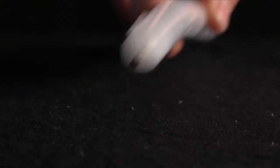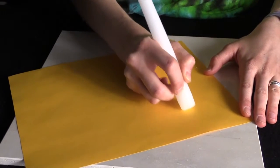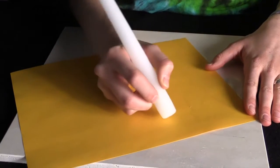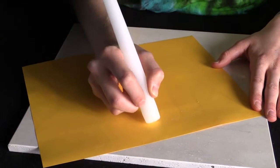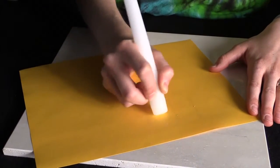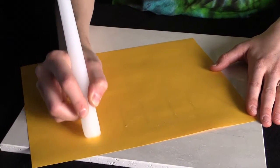The cool thing is, if I take a candle and use it to write on the goldenrod paper, where the wax is on the paper, the ammonia cannot touch the paper. So where there's wax, there will not be a reaction between the ammonia and the paper.